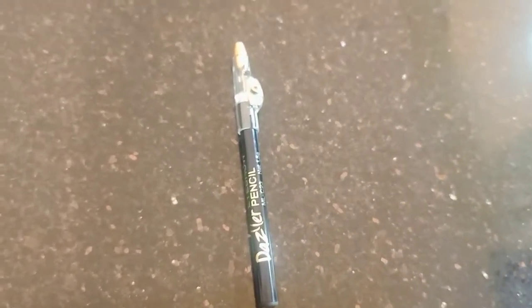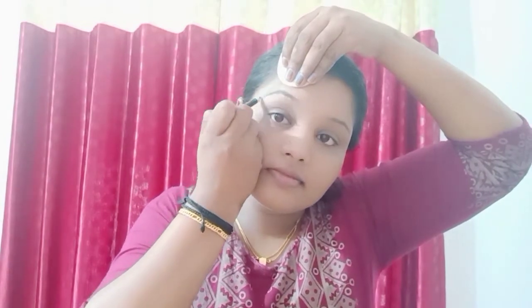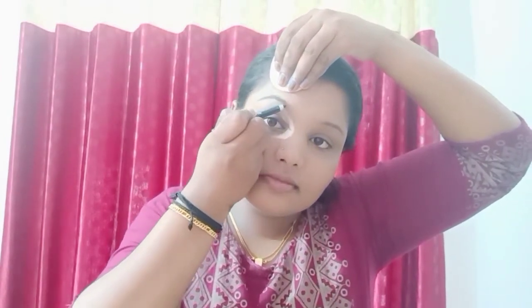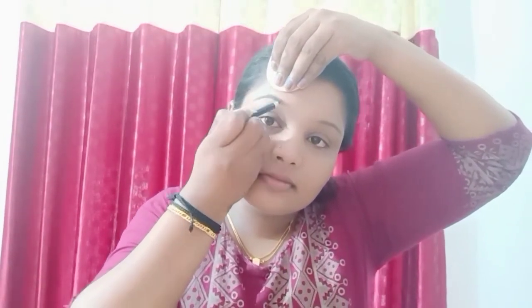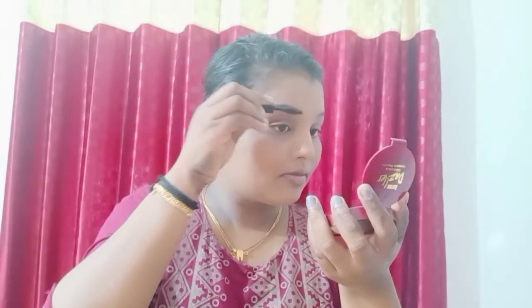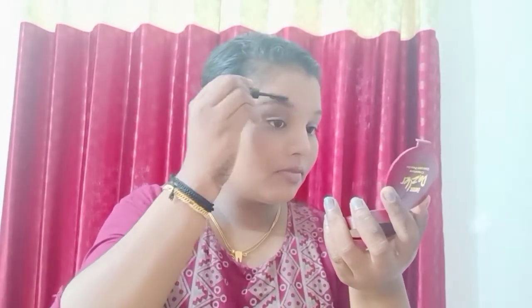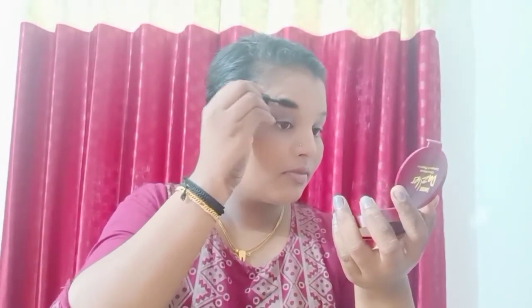I use the shade on the eyebrows. In the case of the eyebrows, hand in the face. We made a shape when we used the eyebrows. I used the mascara brush as a spray.